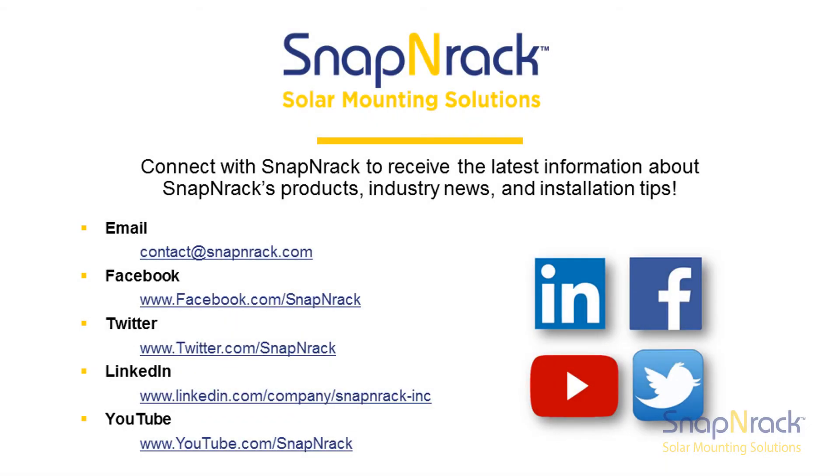Thank you for watching this training video. If you have any questions about our products, please send an email to contact@snapnrack.com. Please check out our website, snapnrack.com, for all of our other mounting solutions.